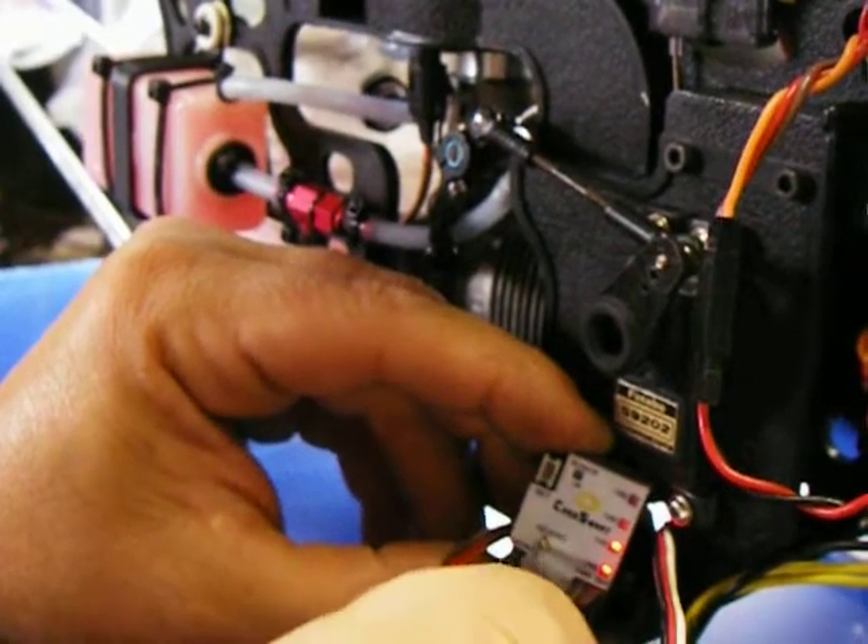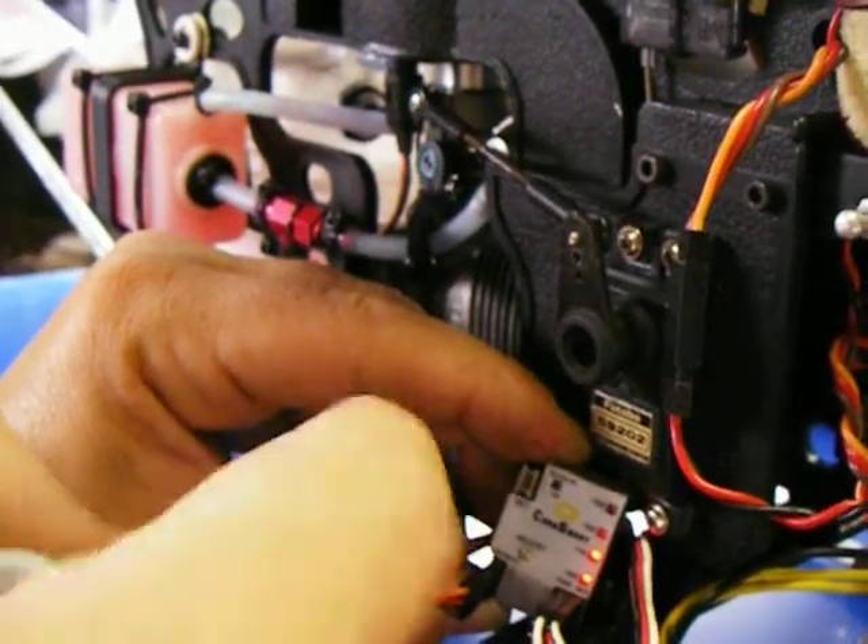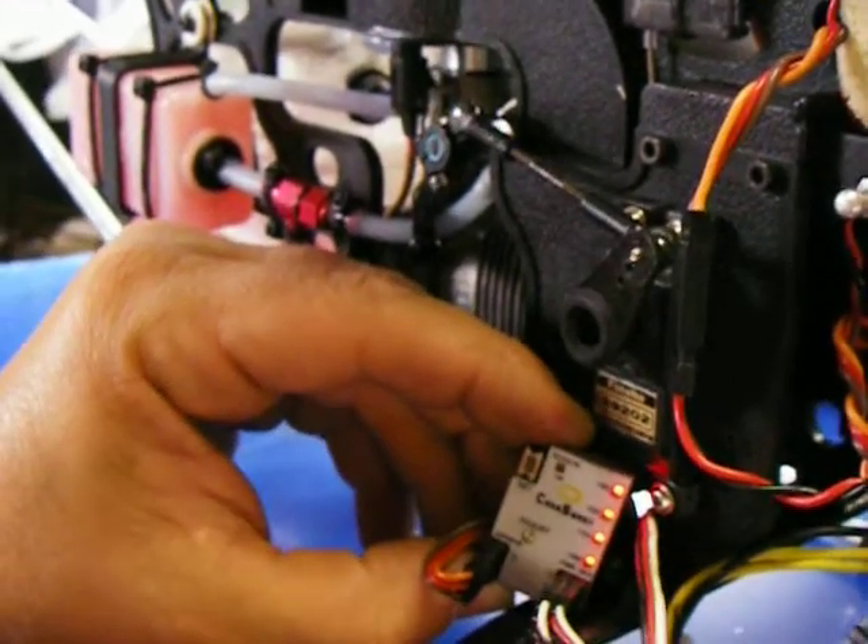We get two lights. We'll set the max rich position. We'll call that there. We'll press the button. We've got all four lights.